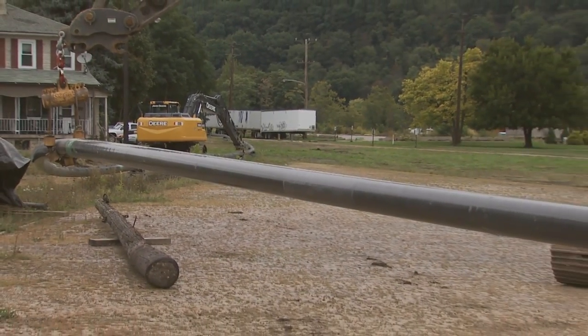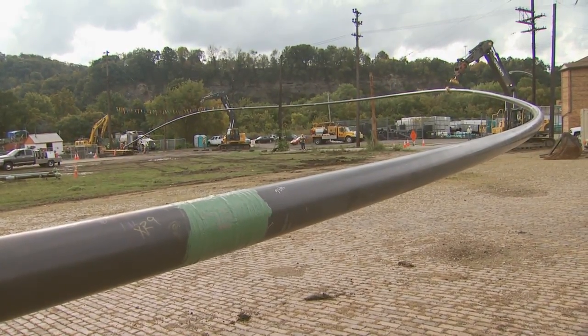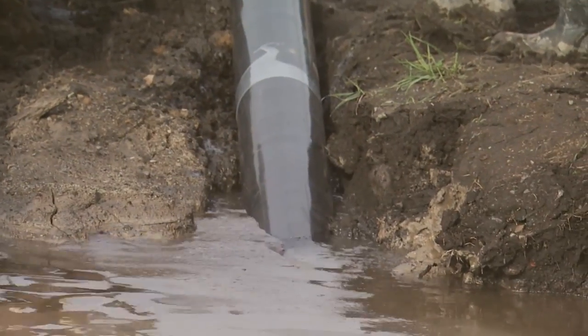The project that we have going on here is a steel replacement job. We're replacing a 10-inch steel with an 8-inch steel. We're directional boring under the Beaver River — it's about 82 feet below the riverbed.